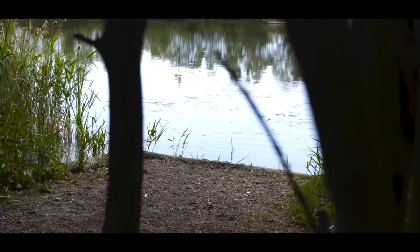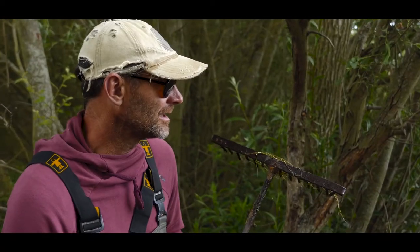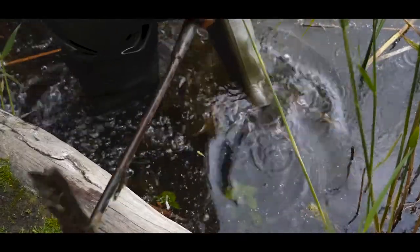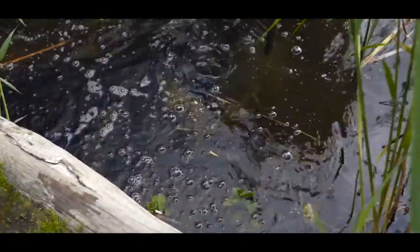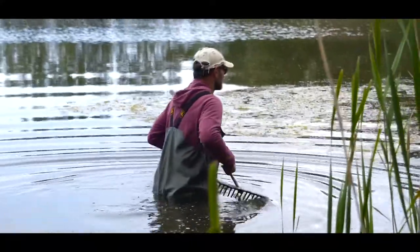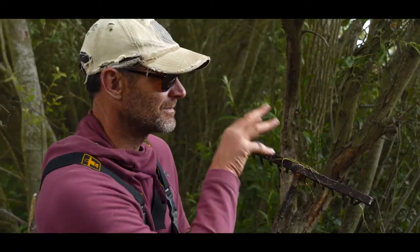I've just dropped into this little poke hole — it's one of the swims but it doesn't look like it gets fished a lot. There are some lovely holes just out in front. Didn't need to do any raking — I could feel with my feet that the bottom was well worked. They like it here. This is just all rock hard and gravelly, so what I'm going to do is put a bit of bait in here.